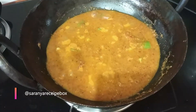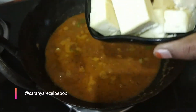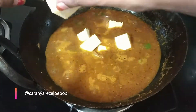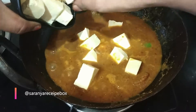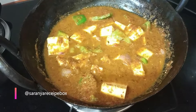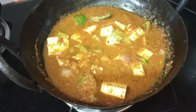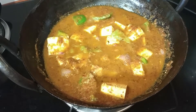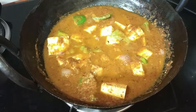After adding water, let the gravy come to a boil. Now add the chopped paneer cubes — I'm adding 200 grams. Add the required salt, give a nice mix, and allow the gravy to cook and simmer for at least five minutes with the lid closed.